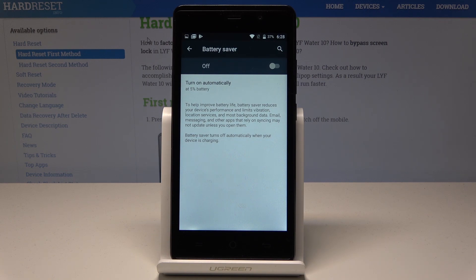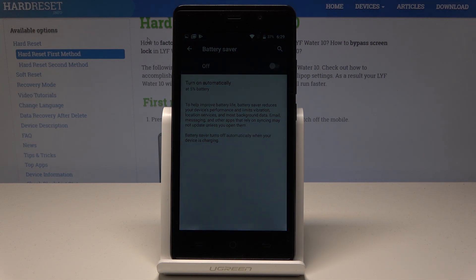You can read here some information that the battery saver improves battery life by reducing your device's performance and limits vibration, services, location, and other features.